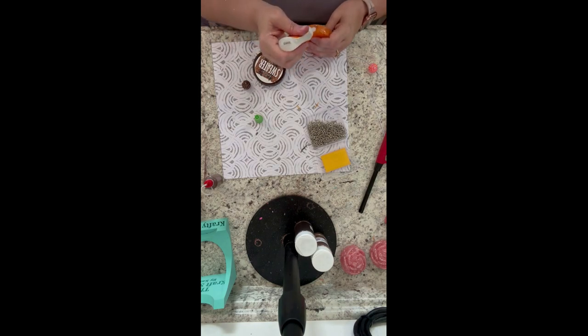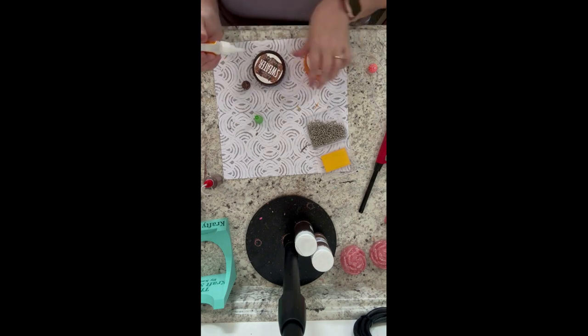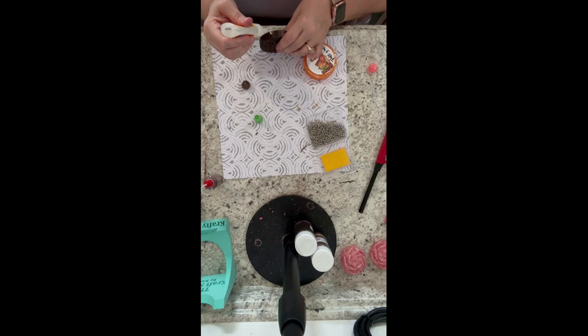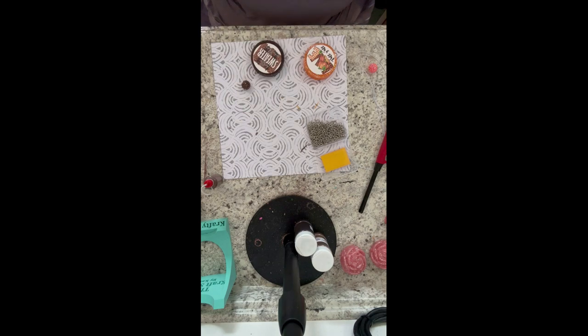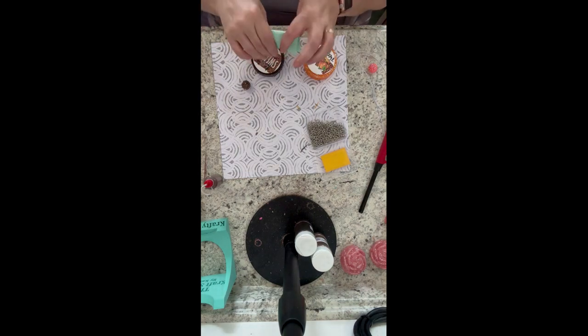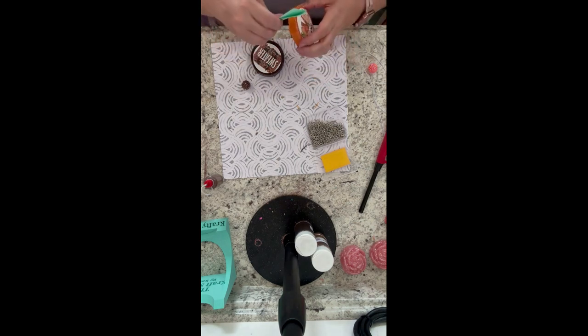I forgot to mention - when my freshies come out of the oven while they're still warm, I take a silicone brush and go along the edges and push them down. That helps prevent a lot of pokey bits and just reduces them. I also push my molds down when they come out of the oven so they're nice and even.